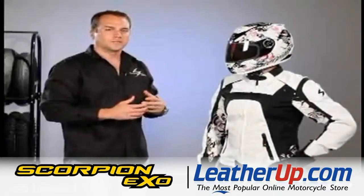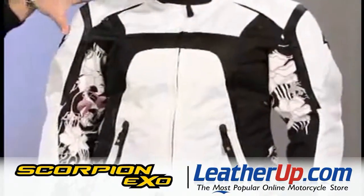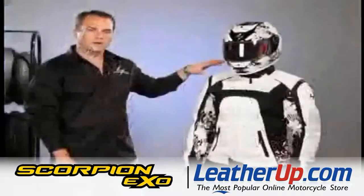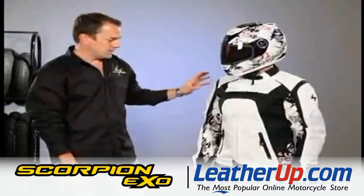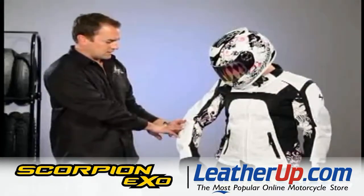Hello, my name is John Eide with Scorpion Sports and I'm here to show you our all new women's Fiore jacket. This jacket features a 600 denier nylon throughout the whole chassis. It has vented CE approved armor in the shoulders and in the elbows.